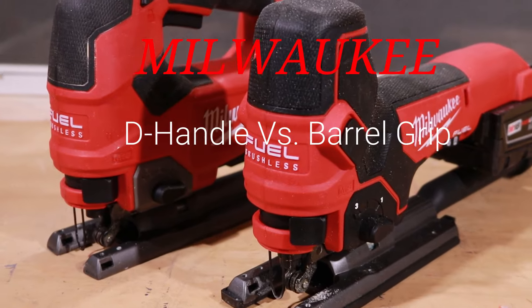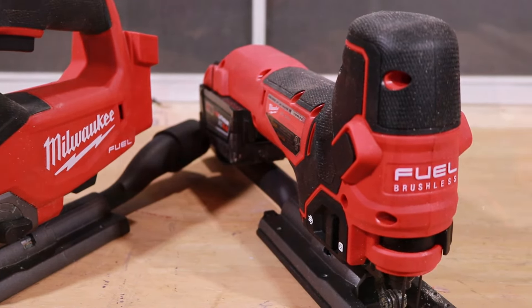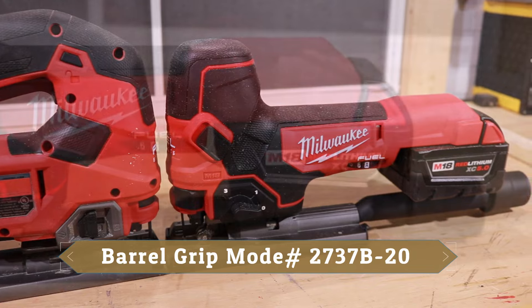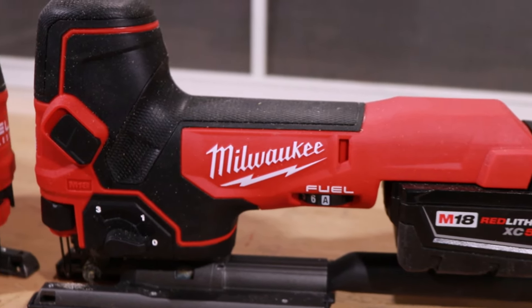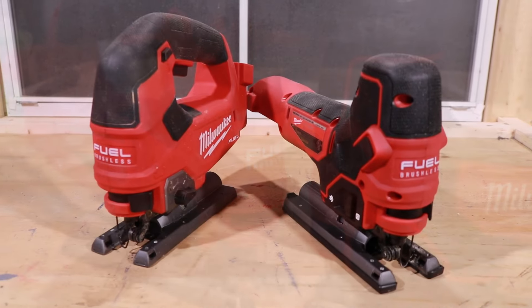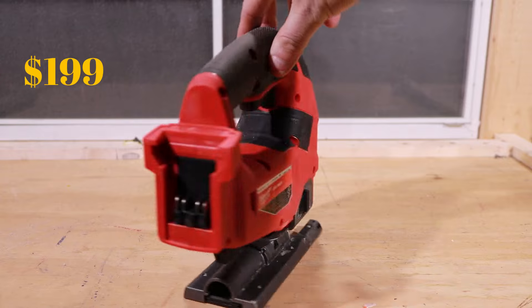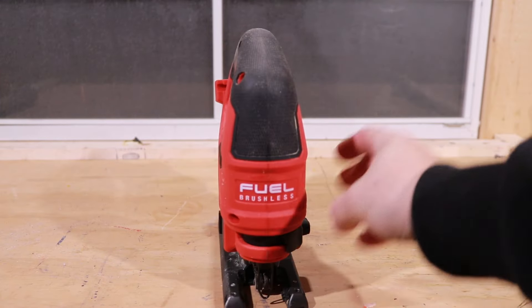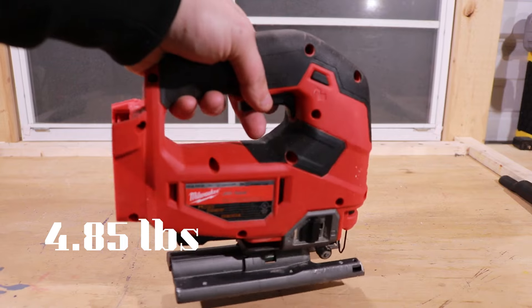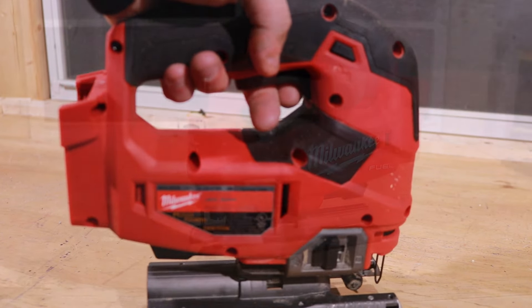Today we're looking at the D-Handle Milwaukee Jigsaw and the Barrel Grip. Now if you've never seen a Tool Duel from the Tool Review Zone, it's pretty simple — we're not actually going to run these tools. We have independent reviews for each jigsaw and I'll put a card up above. What we will be doing is looking at all the features to see which one fits you better. First up is the D-Handle at $199 for the tool only. Weight is 4.85 pounds — not the lightest, but built extremely solid. Feels really good in the hands.